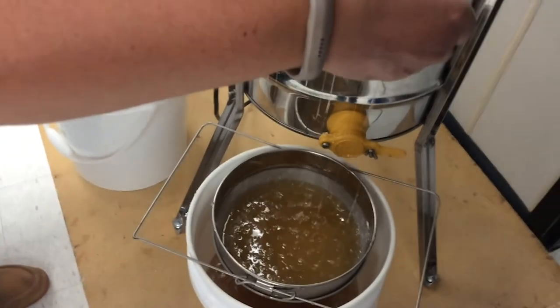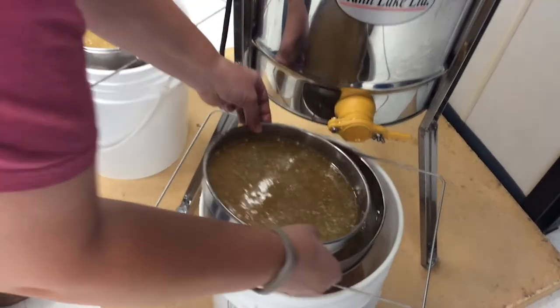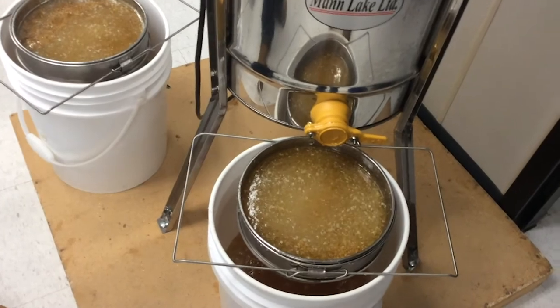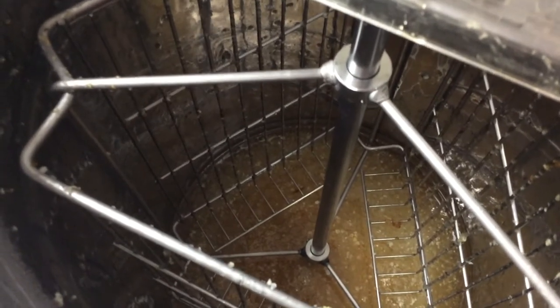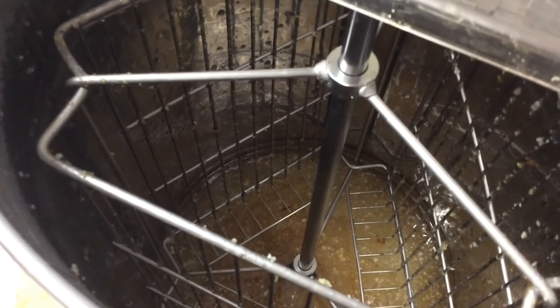It's a slow process because it's all just gravity, and the warmer your room is, the better off you're going to be because the honey will warm up and move through quicker. We've done this in November, and it's really a slow process at that point. It's a little bit cooler in here today, but still plenty warm, and things are moving as quick as they can.